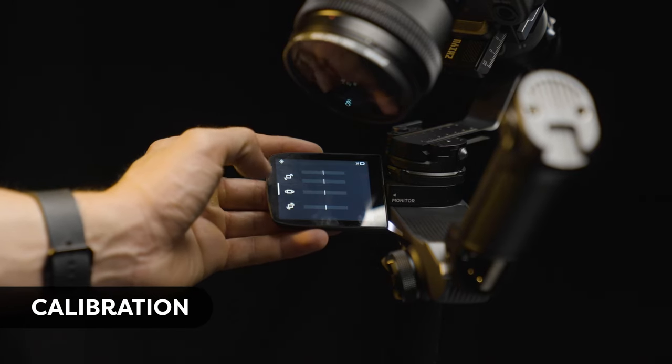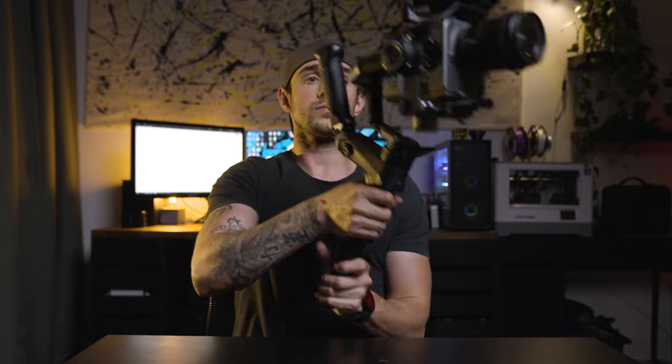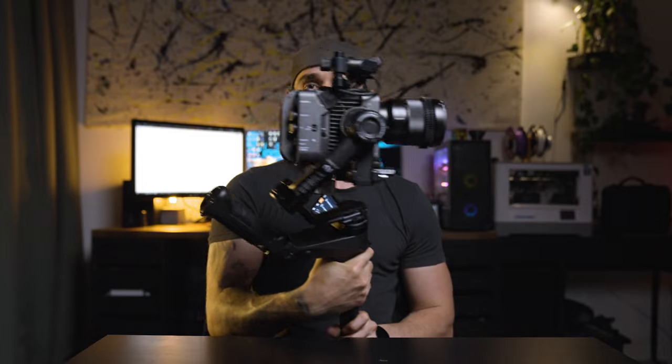Once the device is perfectly balanced, turn on the Zhiyun and run a calibration check. In the Zhiyun menu, go to the balance check — it's the first menu function with the little clock icon. As you move around you can see which parameters are struggling. After that, run the auto calibration, which allows the device to understand it's balanced correctly and makes fine-tune adjustments to the roll, pan, and tilt axis. And as you can see, there's no issue struggling with the weight of the FX6, counterweight, monitor, and 16-to-35mm lens.